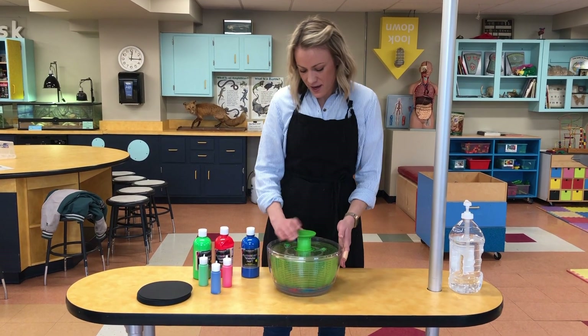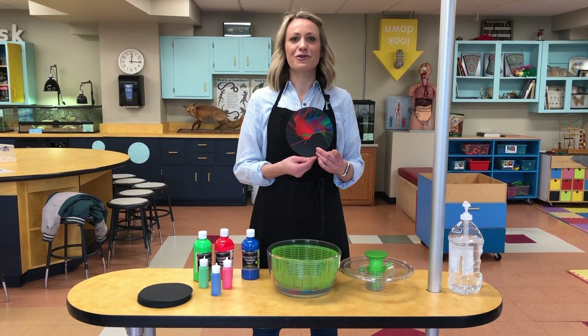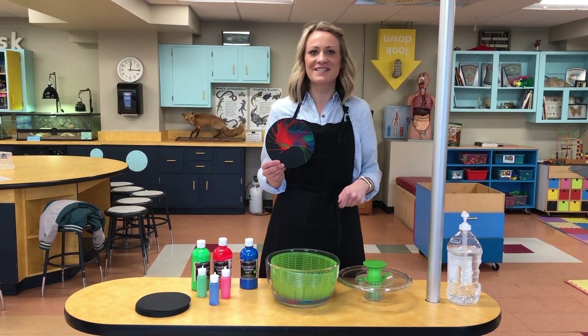So we're going to stop that, and you can pull out your finished product. That's Nebula Spin Art. I'm Allison here at the Rochester Museum and Science Center.